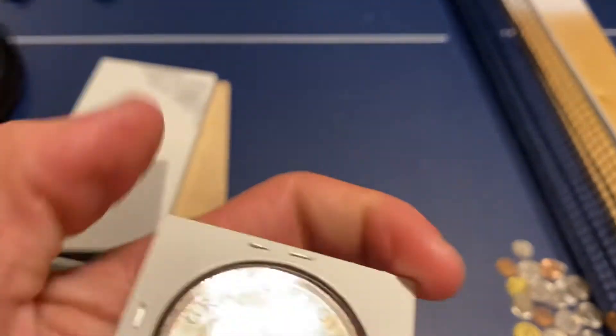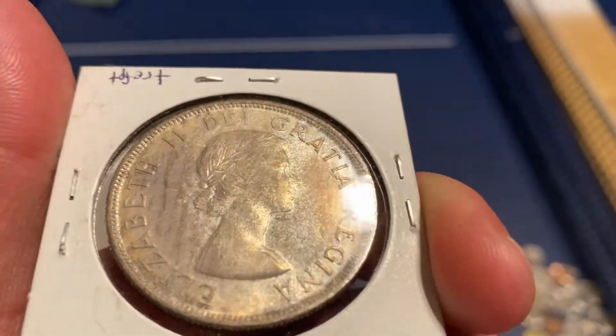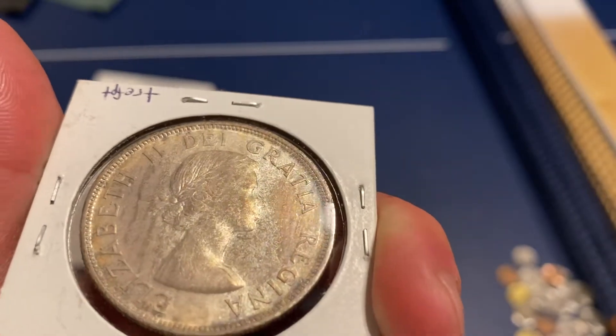And the front — it's got this hazy look to it, but man, the luster is really nice on it. And just the toning overall is just really nice on it.